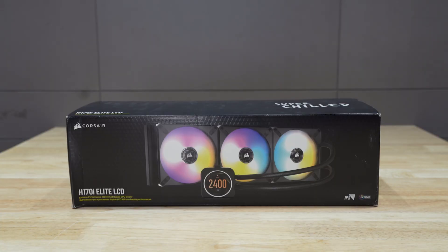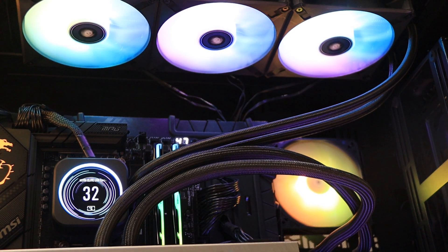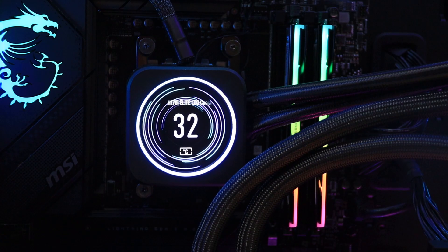The AIO cooler we have is the Corsair H170i Elite LCD. You can display your logo on the LCD, or your photo, or the temperature and clock speed.